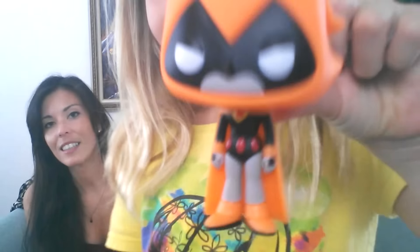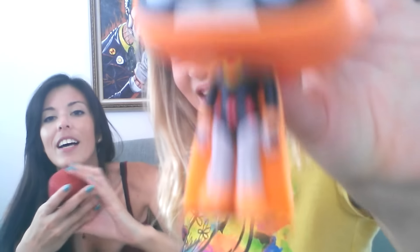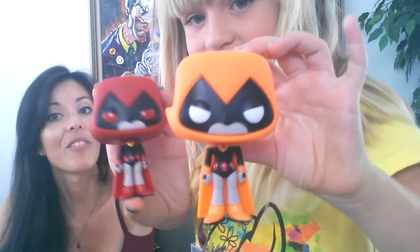The next one up is the Orange Raven. Go ahead, open it up. So the orange one looks a lot like the red one, only in the orange color. The cloak is orange, and her boots and her armbands. The only difference — the biggest difference — is that the red one has red eyes, and the orange one does not have red eyes. It just has the white eyes. The box on the orange one is a lot like the red one. It has the Toys R Us exclusive sticker, it has the original Raven on the box, and the back as well has the original five characters.